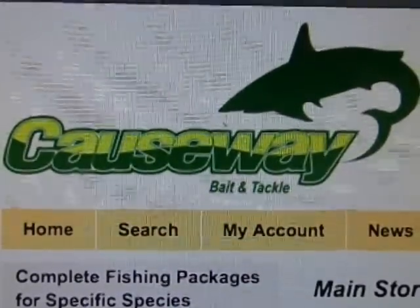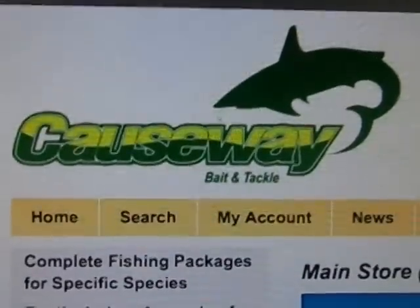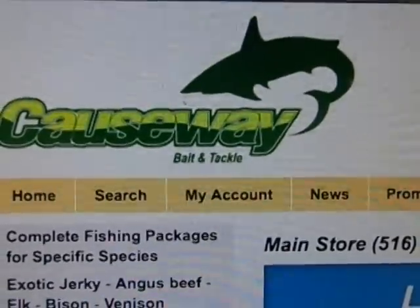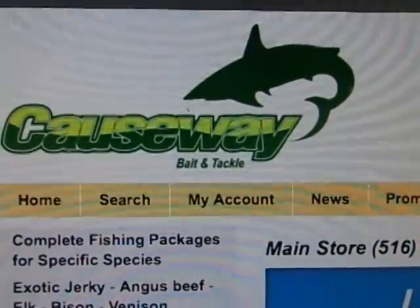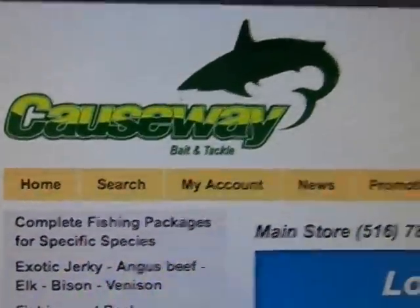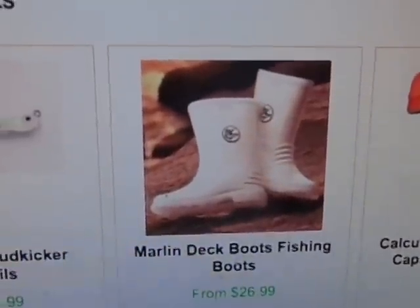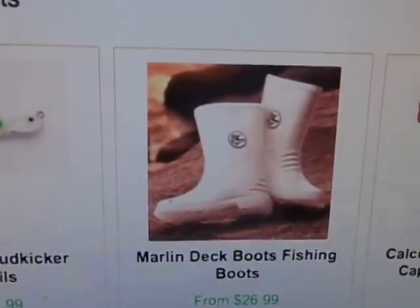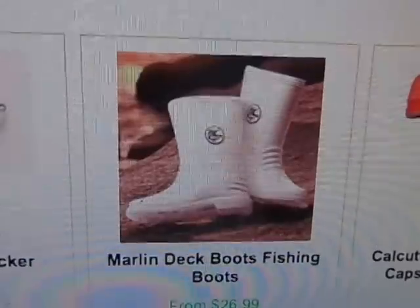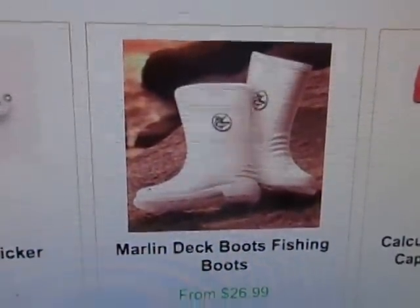Howdy folks, thanks for visiting us at Causeway Bait and Tackle YouTube page. Today we try to show you some videos that help you guys catch fish and other things in regard to your boats and fishing. Today I'm going to be describing one of our most popular items on our website, which is the Marlin deck boots. They're great boots, really popular, and if you've got folks coming on your boat and you don't want to get the deck all marked up and scuffed up, that's what these boots are for. They are non-skid boots and they will not mark up your boat.